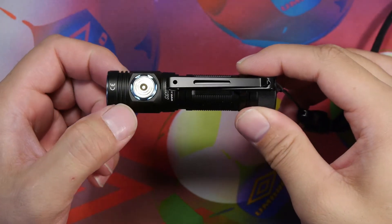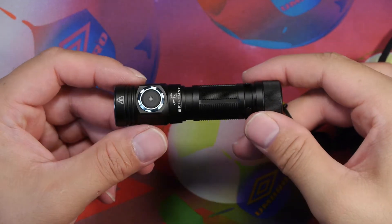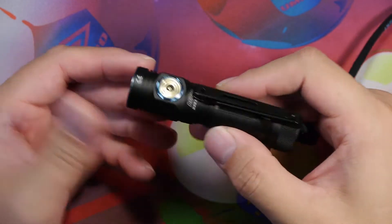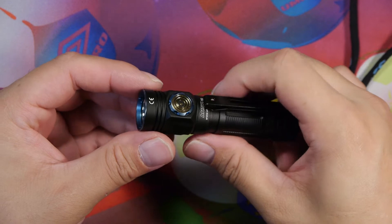On the other side of the light there's the magnetic charging port and heat-sinking grooves in the aluminum. Overall it's a very thin, lightweight light but well-constructed and quality in my opinion.